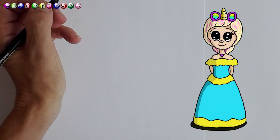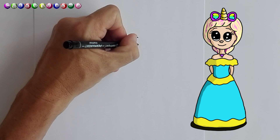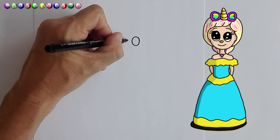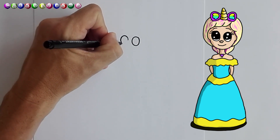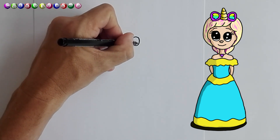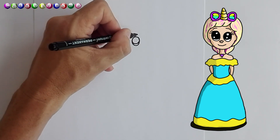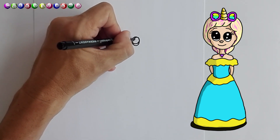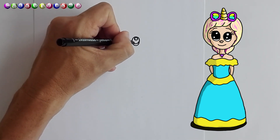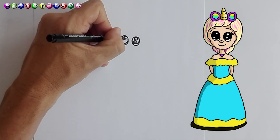Firstly, as usual, we're going to start with the eyes — two beautiful big round eyes. And we're going to draw an inner circle and another circle, and we're going to make two circles.